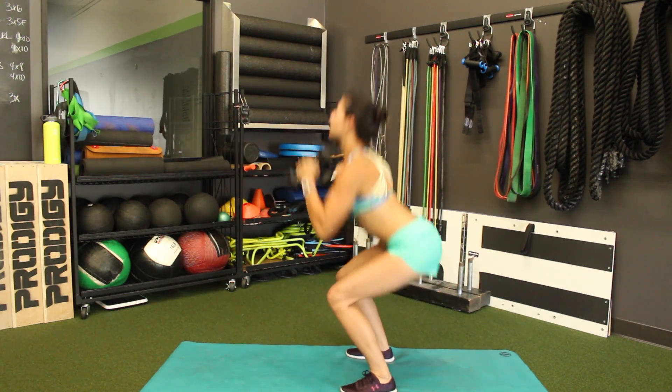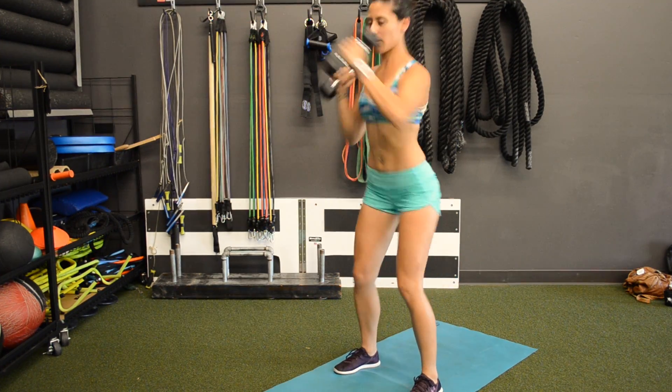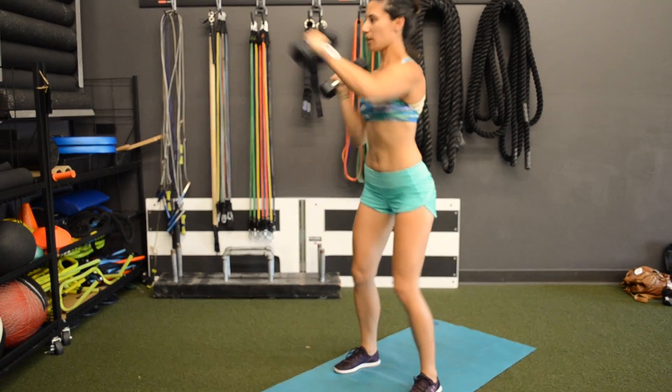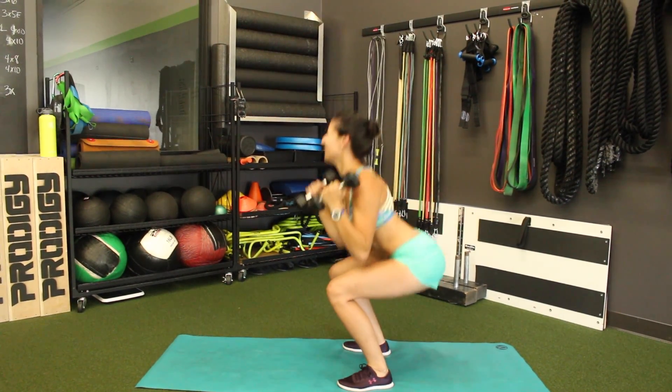Squat and punch. Squat and punch. Squeeze those glutes as you come up. Keep your core tight. Drive through those heels as you drive through that punch. Working those shoulders, working those legs.